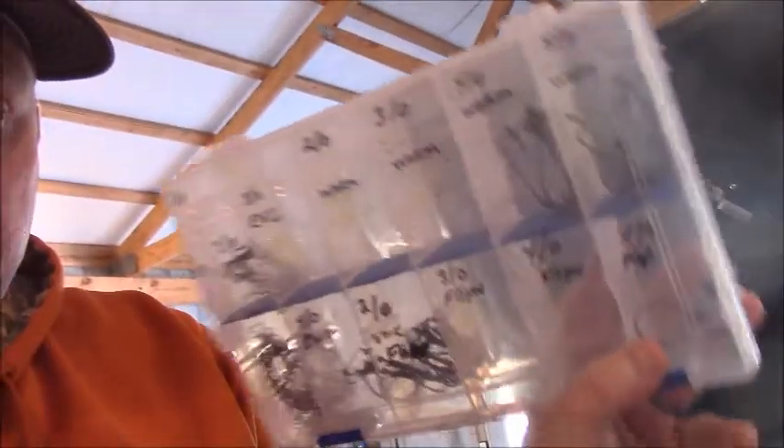There's my hook box — a little Flambeau box with rust protector in there. I've got all my worm hooks, flipping hooks, and extra wide gap hooks. Nothing crazy.